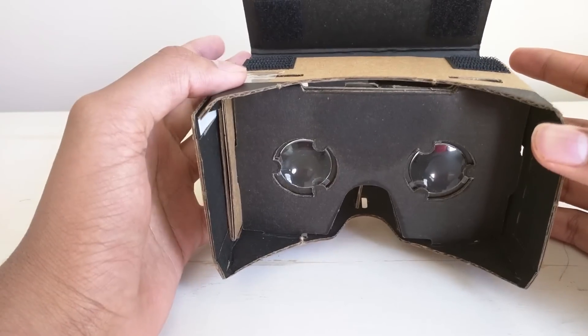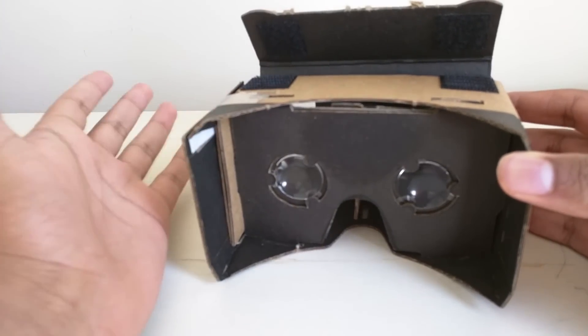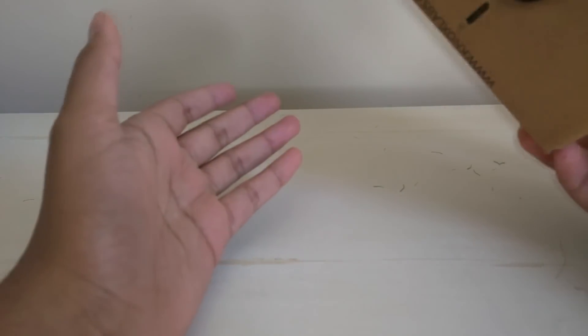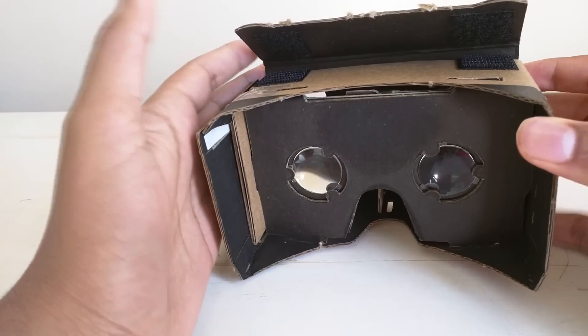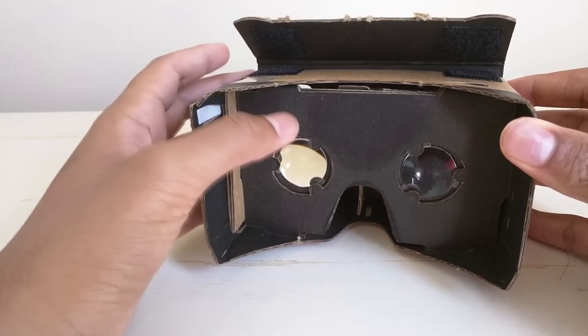Hey guys, today we're gonna be taking a look at the Knox One from Knox Labs, a Google Cardboard viewer. This was sent to me from the guys at Knox Labs — they're about 16 bucks. This is not a sponsored review; these are all my own opinions even though the product was sent to me. They did not tell me to say anything.